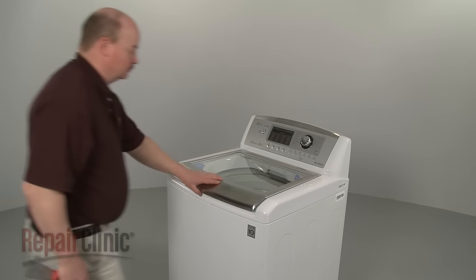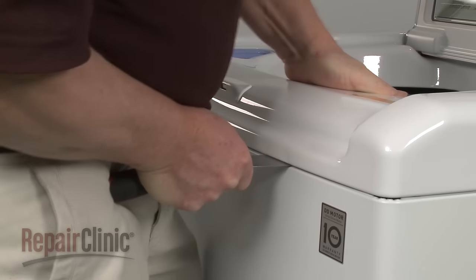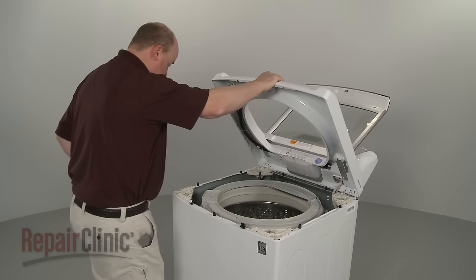Now lift up the lid and use a putty knife to help release the retaining clips securing the main top. Lift up the main top and support it.